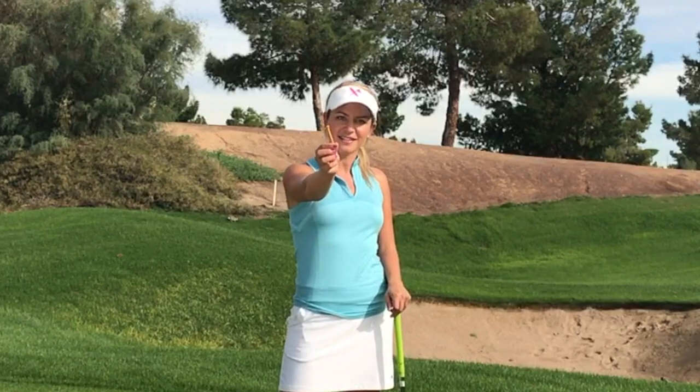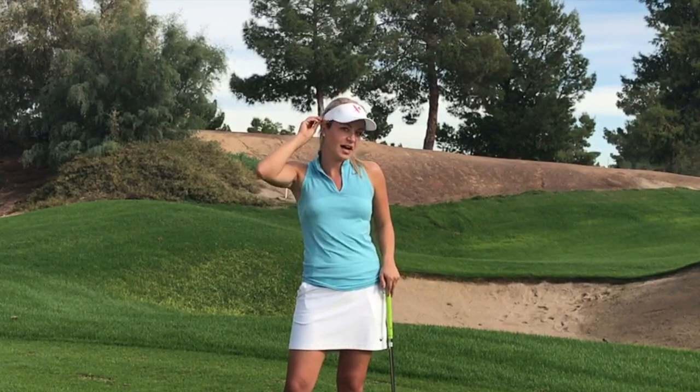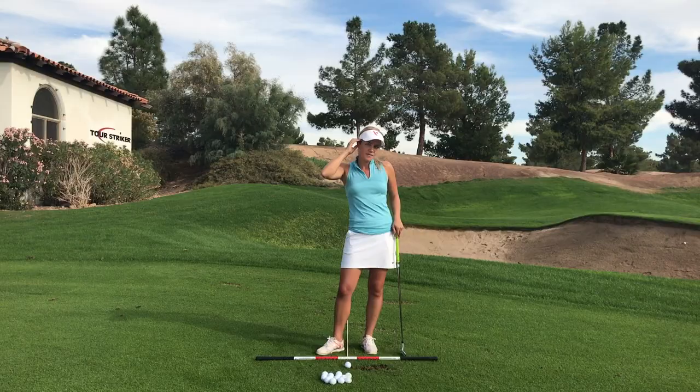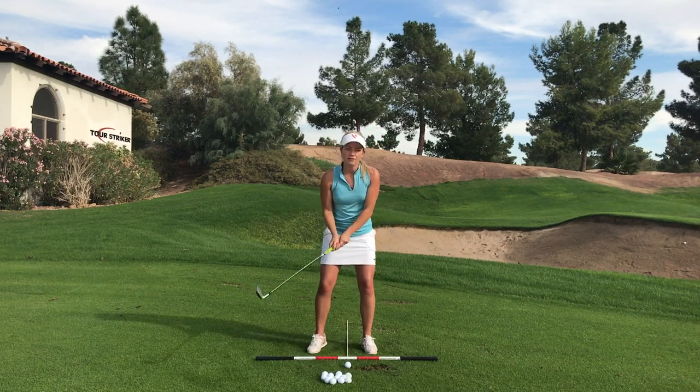Let me show you how this little tee is going to help you hit some amazing iron shots. And no, we're not going to let you tee it up, but you're going to use this as a little piece of external awareness. We're going to tuck it into your trail ear, and that is going to remind us to stay over the golf ball and not sway back and forth.